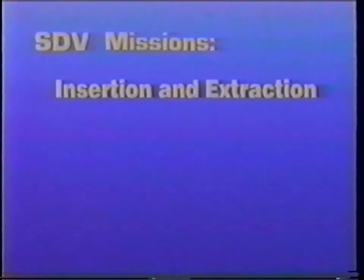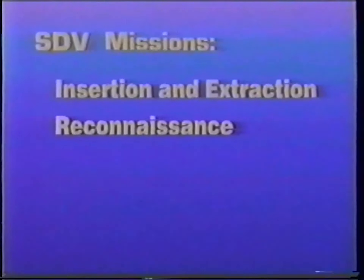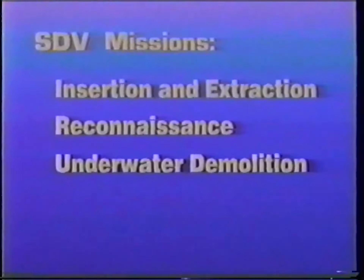This SDV provides an unprecedented capability for mission support for insertion and extraction of SEAL units, reconnaissance, and underwater demolition strikes against ships, submarines, or structures.